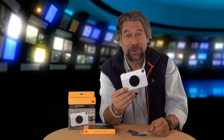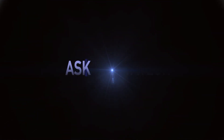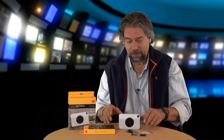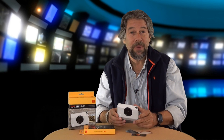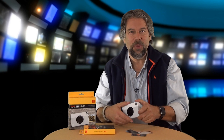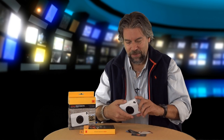A camera that also produces color prints? Let's have a look. Dave Taylor here, and this time I'm looking at cameras — not regular DSLRs or anything. I'm looking at this: the little compact Kodak Print-O-Matic. I love the name Print-O-Matic. It's a 10-megapixel camera with flash, and its secret weapon is that it actually prints. So let's give it a shot right off the bat.